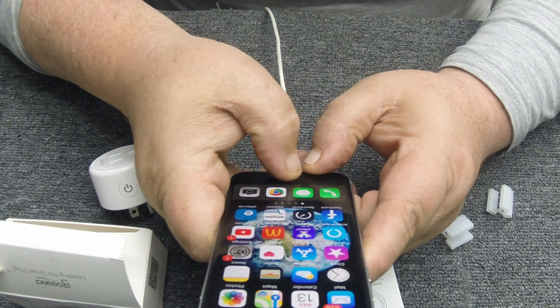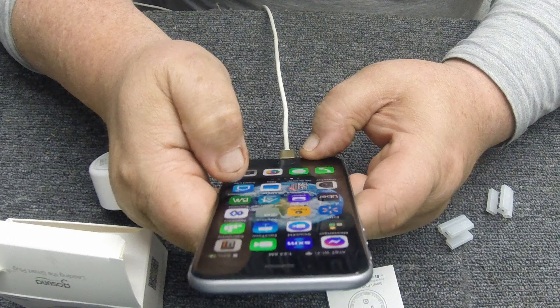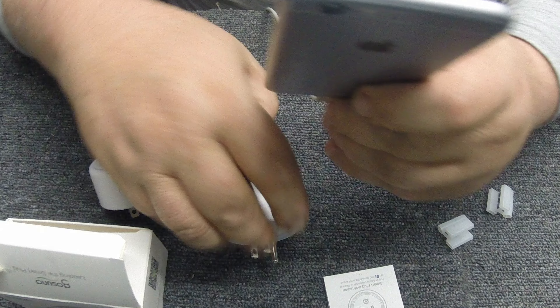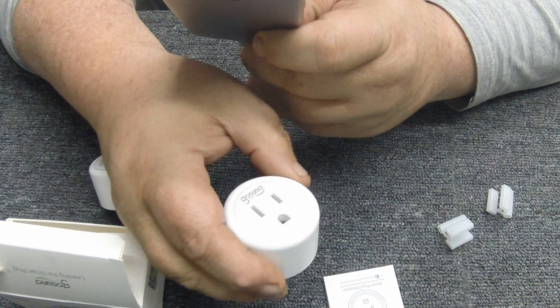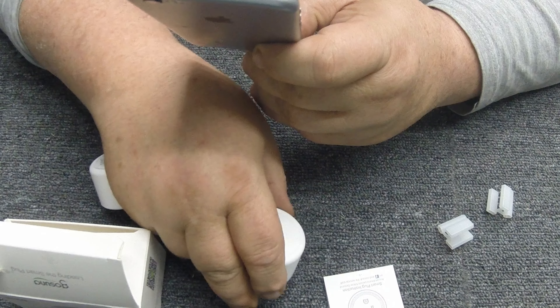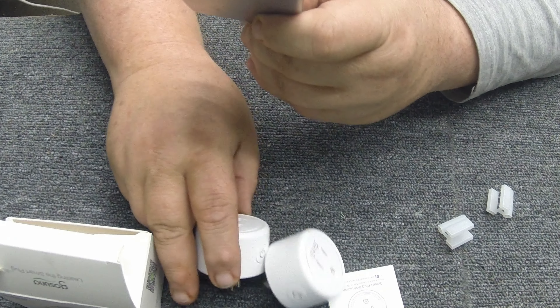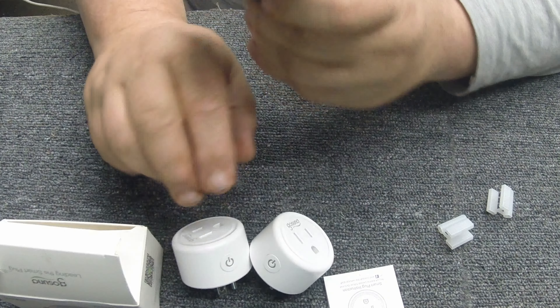It'll detect it and from there you can configure it. The app is called Smart Life. One thing I'd recommend: if you're going to buy these, buy one brand. I've bought a couple of other brands and they work just as well, but I like having all my modules in one app so I don't have to open multiple apps — which is partly why I bought two more of these, because a different brand I tried required loading a separate app.